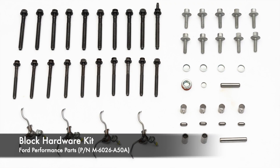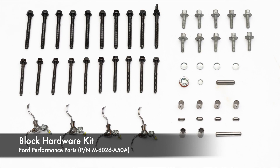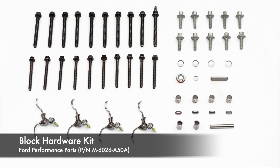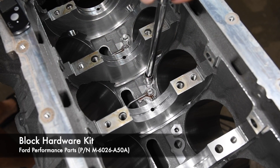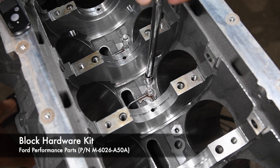Ford Performance Parts makes rebuilding a Coyote engine easy with their block hardware kit. Besides new torque-to-yield main cap bolts, the kit includes all the little parts like dowel pins and plugs you don't realize you need until they're missing. The piston cooling jets on these engines can often get damaged or lost, so the block hardware kit includes new jets and hardware.